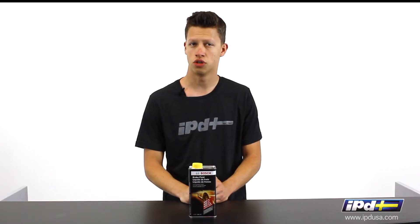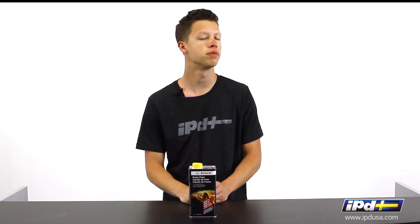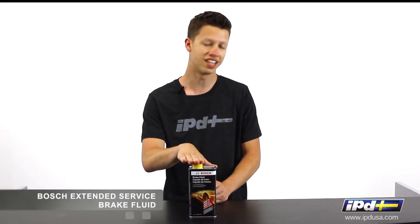Jared with IPD here today to talk to you about brake fluid. Specifically, I'm going to be talking about this Bosch Extended Life brake fluid.